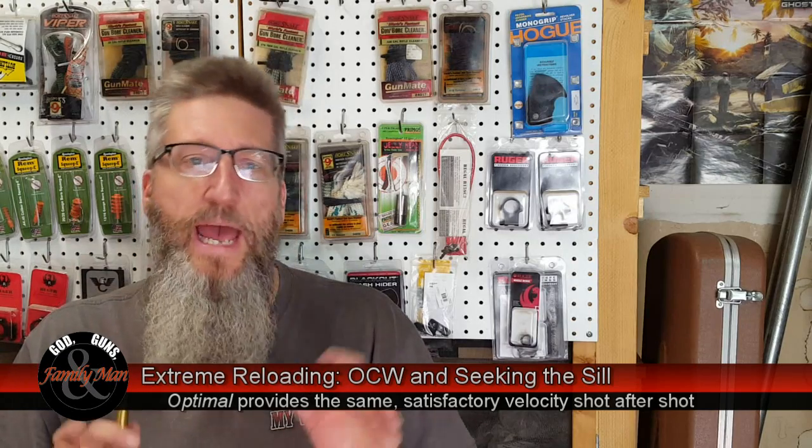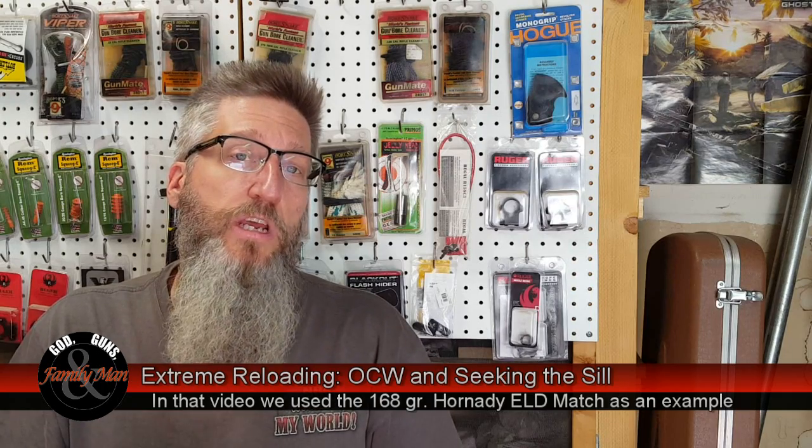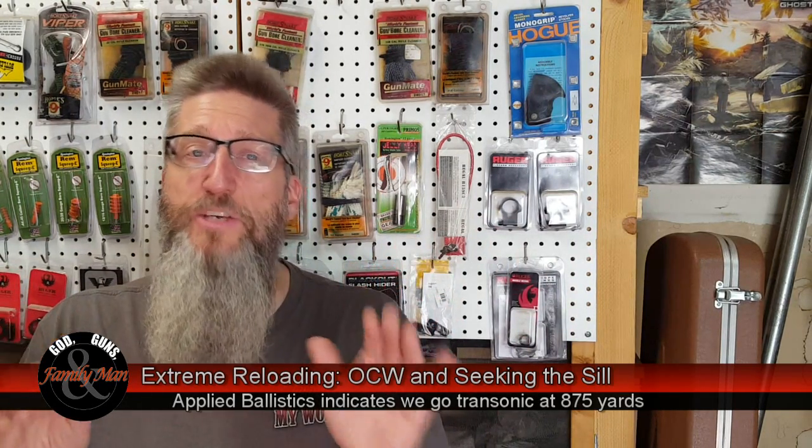The second thing we need to consider when defining optimal is that we're actually trying to achieve a certain muzzle velocity — in this case, about 2,600 feet per second out of the muzzle. If we recall from the previous episode where we talked about those ballistic calculators, launching a bullet at about 2,600 fps means that at least in warmer temperature ranges, we can achieve supersonic velocities out to 700, 800, even 900 yards in some cases. Once we go transonic — often around 800 to 900 yards with a .308 Winchester — for me, the game is up. I don't even pursue shooting at that range because we've exceeded that round's maximum effective range.